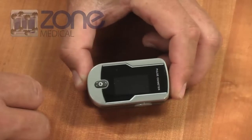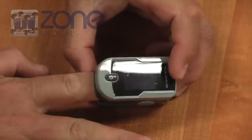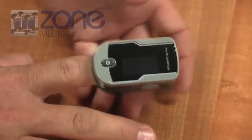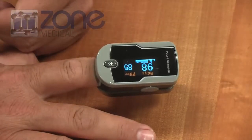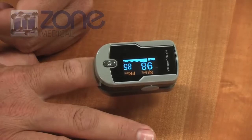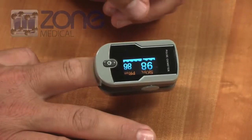This is the C21 finger pulse oximeter, the adult model. They also make a child model called the C54. Very easy to use. Place it on the patient's finger, press the button, and within a few seconds you'll have an average reading for SPO2 and your pulse rate, as well as a PLETH graph.